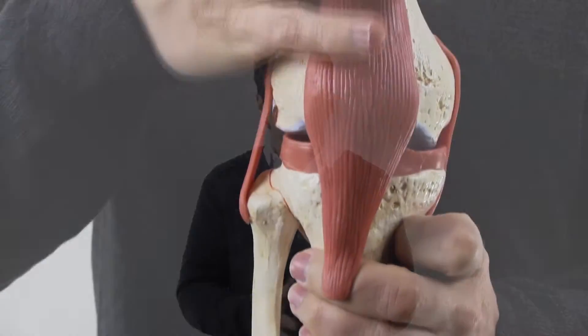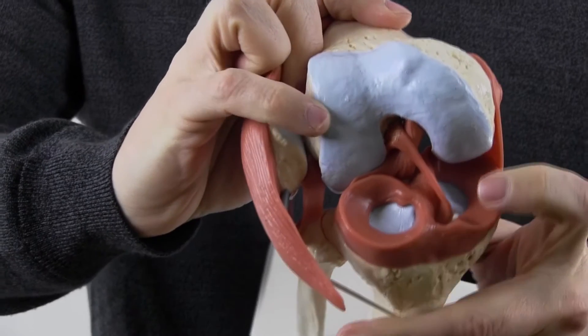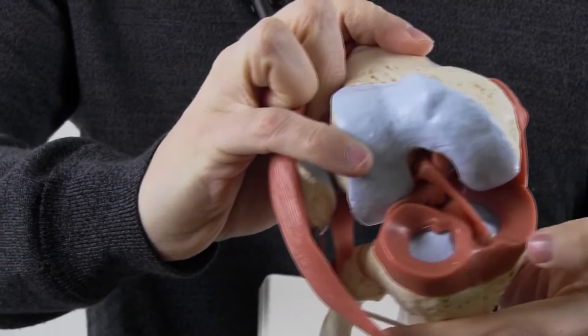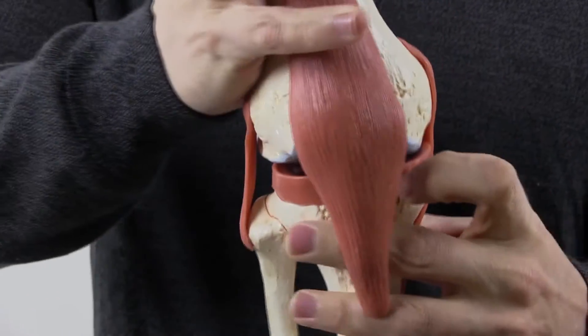Meniscus tears are one of the most common injuries in all of sports medicine, really in all of orthopedic surgery. The meniscus is a C-shaped shock absorber — you have one on each side of the knee: the inside or medial side, close to the midline, and on the lateral or outside of the knee. It sits between the femur, the thigh bone, and the tibia, the shin bone. Its biggest role is to serve as a shock absorber of the knee, though it also contributes to stability.